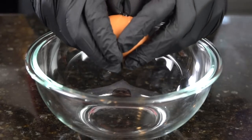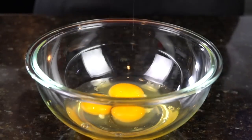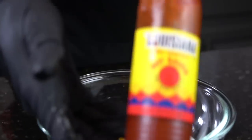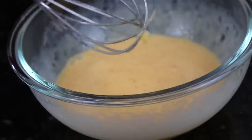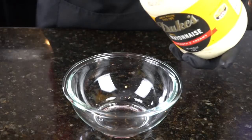Moving on to our egg wash. We're going to crack three eggs into a mixing bowl, and then we're going to add about a quarter cup of whole milk. You can also use buttermilk if you want. There's that whole milk. And of course we've got to use a little Louisiana hot sauce — about a tablespoon or so of that. Break out your whisk and beat those eggs like they said something about your mother. That's nice and blended, and we can set that aside.